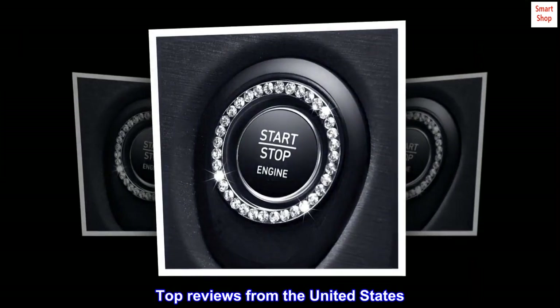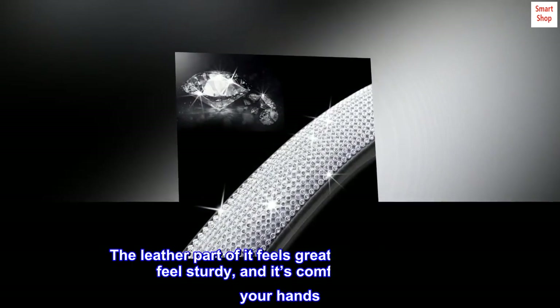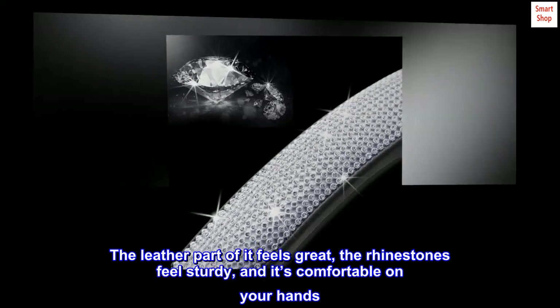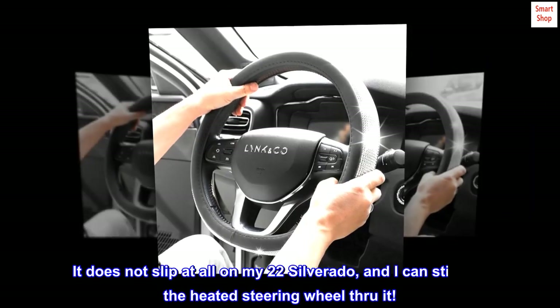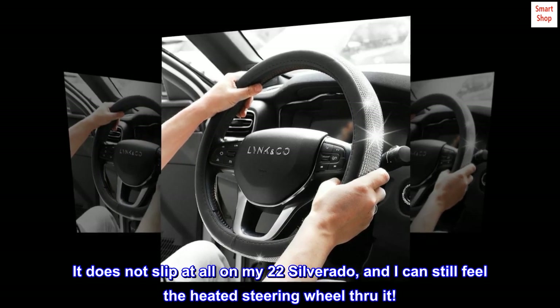Top reviews from the United States. Nice quality — the leather part of it feels great, the rhinestones feel sturdy, and it's comfortable on your hands. It does not slip at all on a 2022 Silverado, and you can still feel the heated steering wheel through it.